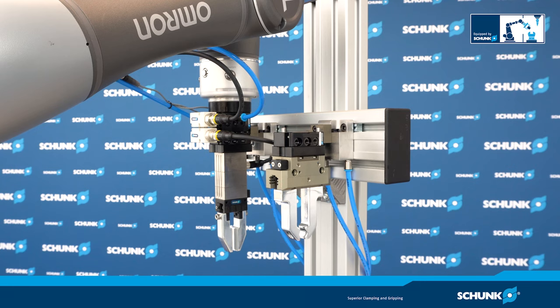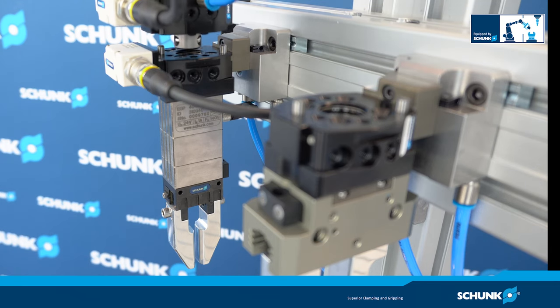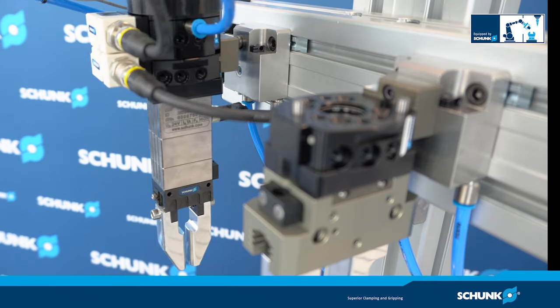The ISO 31.5 mounting pattern is for an easy assembly to most types of robots without needing additional adapter plates. A standard adapter plate to ISO 50 flange is also available.